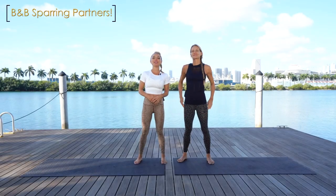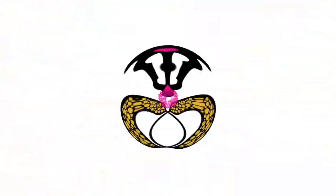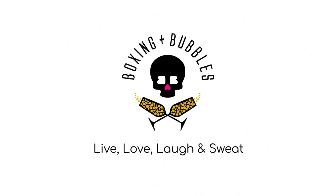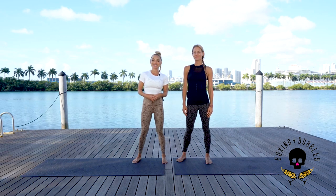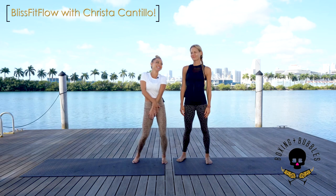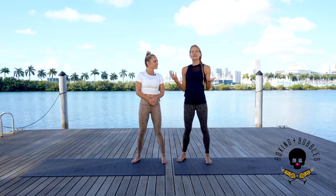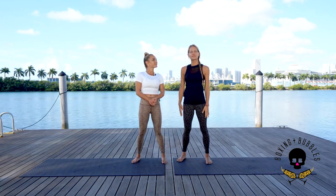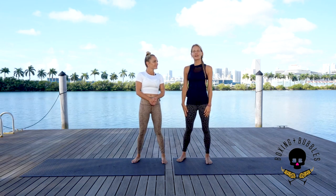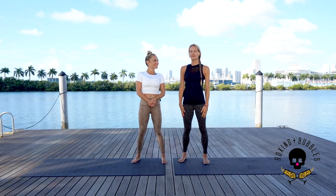Welcome to B&B Sparring Partners. I'm with the amazing yogini Krista Cantillo. Krista is going to take you through her signature Bliss Fit Flow. Bliss Fit Flow culminates everything she's learned from different methods into one yoga practice — a little Pilates, a little sculpting, a little stretch, and definitely that feel-good yoga sensation when you're done. Let's start!